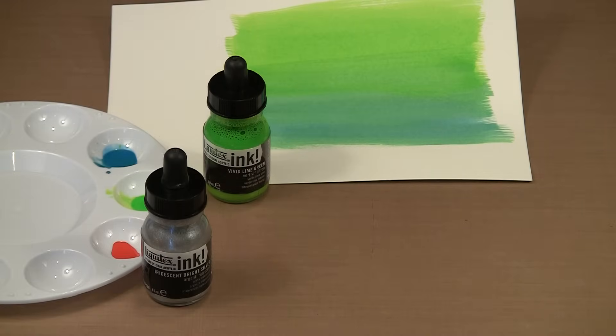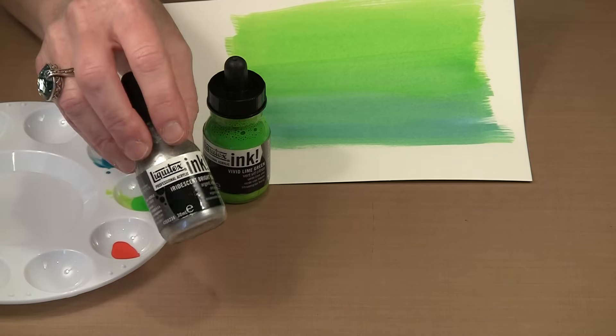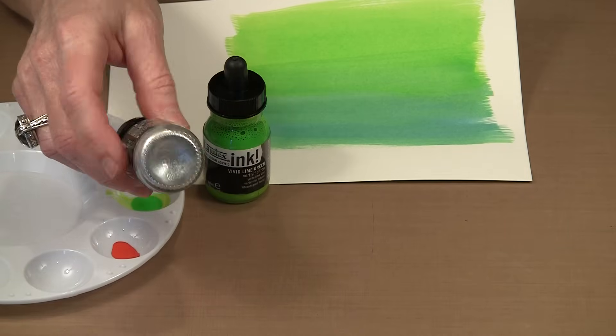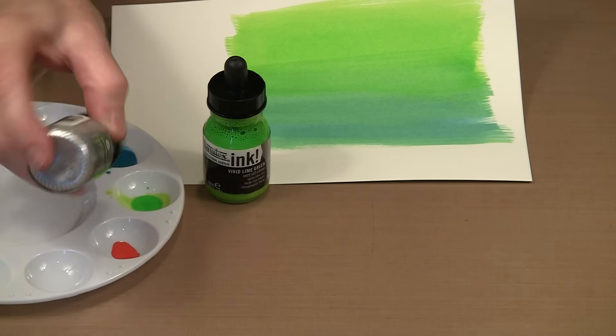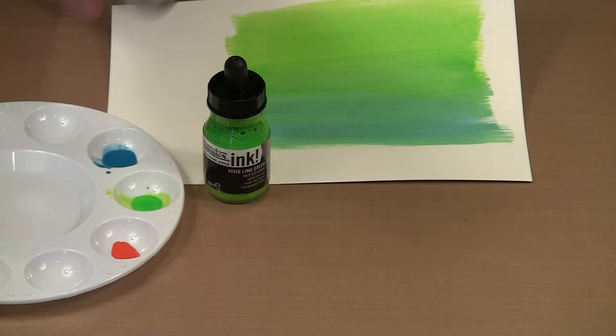The acrylic ink line includes 30 colors. They're all lightfast, water-based, and intermixable with each other and with other Liquitex or water-based paint products. Some are transparent, some are more pigmented and tend to be opaque. This is one of the four iridescents in the line, and if you look closely you can see pigment settled in the bottom of the jar. Just swish the bottle around and eventually that pigment will loosen off the bottom, and then you're ready to go.